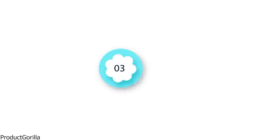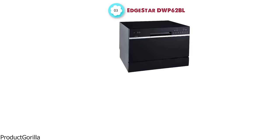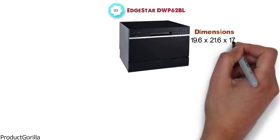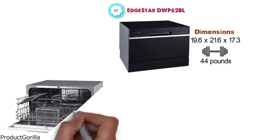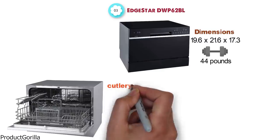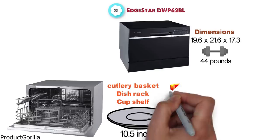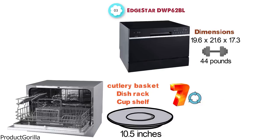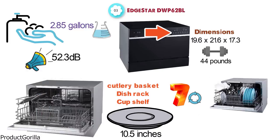At number 3 we have the Edgestar DWP-62BL. The dimensions are 19.6 x 21.6 x 17.3 inches and it weighs around 44 pounds. This machine has a six-place setting capacity, which includes a cutlery basket, dish rack, and cup shelf. The dishwasher supports plates up to 10.5 inches in diameter. It has seven wash cycles to choose from on the digital display. A normal wash will consume about 2.85 gallons of water and produces around 52.3 decibels of noise. The dishwasher fits under most cabinetry, and the Quick Connect will fit standard size kitchen faucets.